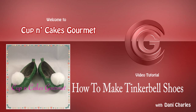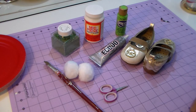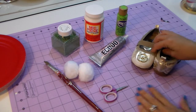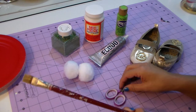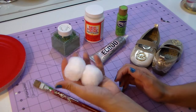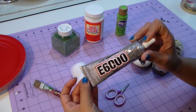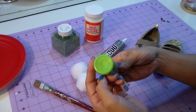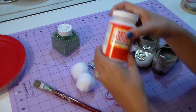Hi everyone, welcome back to my channel! Today I'm gonna show you how to make Tinkerbell shoes. Since Halloween is coming, I was going to make them for my little girl. You'll need an old shoe, a scissor, a brush, two pom-poms — I found mine at Michaels — E6000 glue, any type of acrylic paint in green, and mod podge.